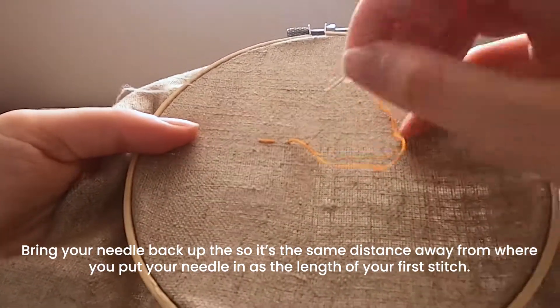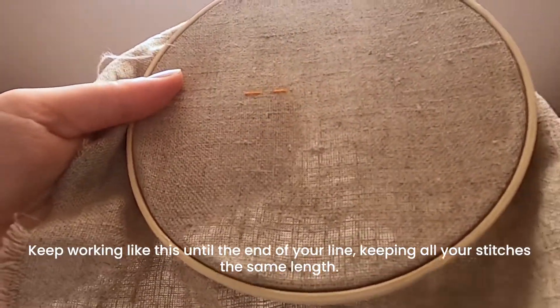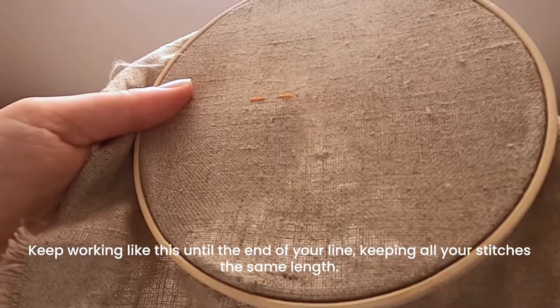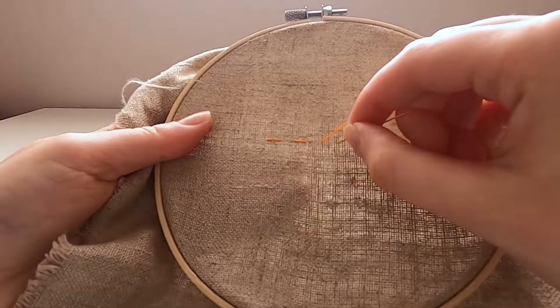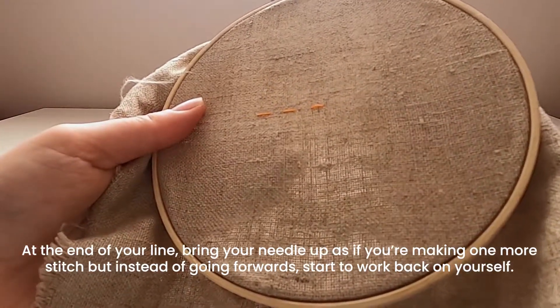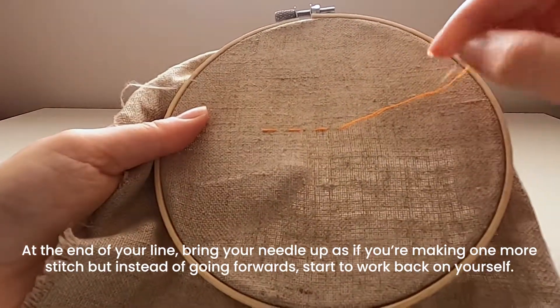Keep working your way along the line keeping your stitches the same length — the stitch should be the same length as the gap each time. When you reach the end of your row, when you come up this time instead of continuing along the line, you're actually going to come back again.